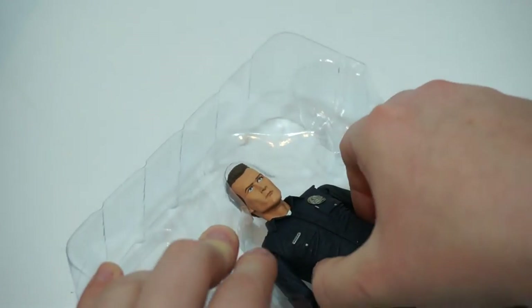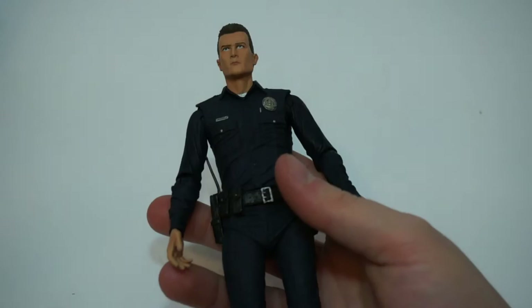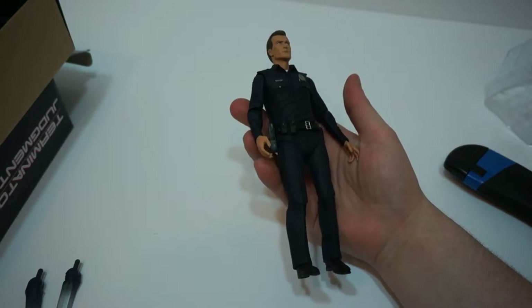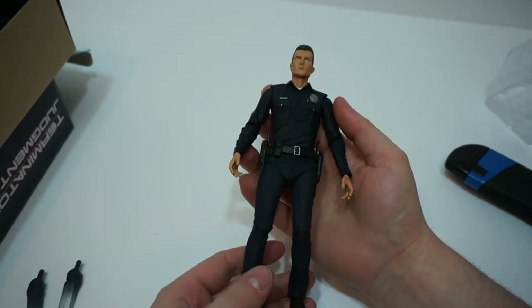And last but certainly not least, the figure itself — the T-1000. I don't know why, but for the longest time I kept calling the liquid metal guy T-2000, and I'll never know why. So let's zoom out — and here we are. A very handsome man with Skype going off in the background. Very detailed.